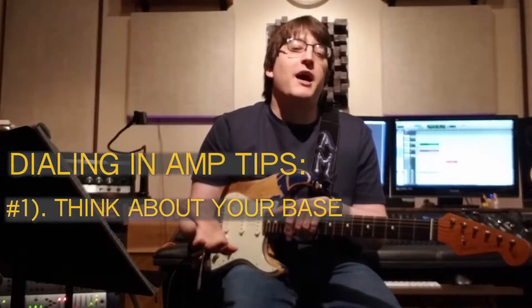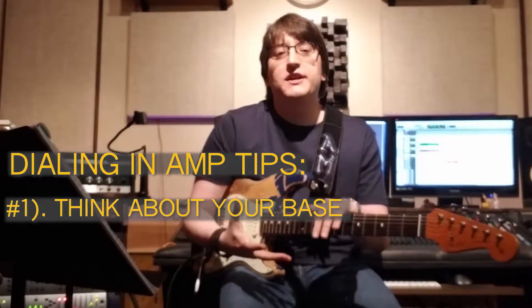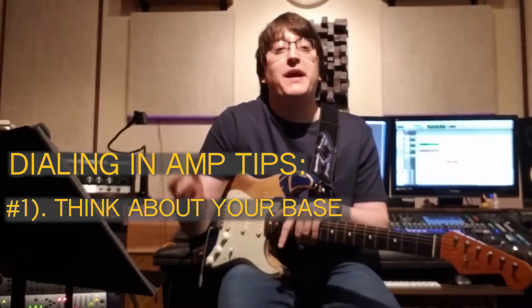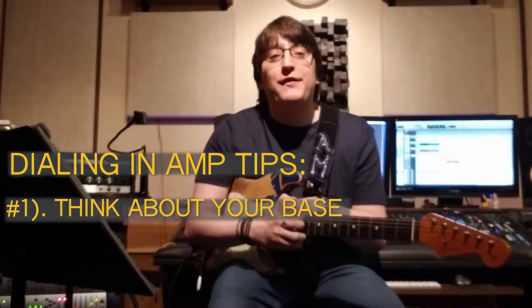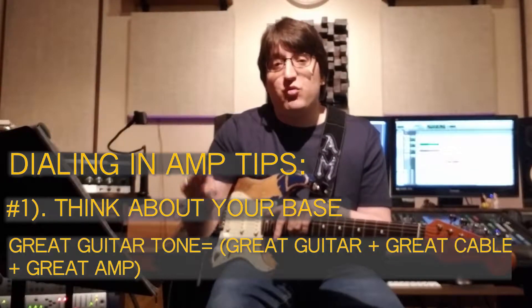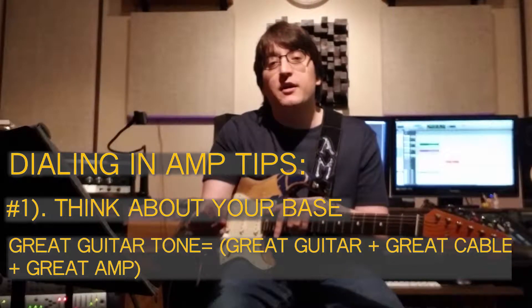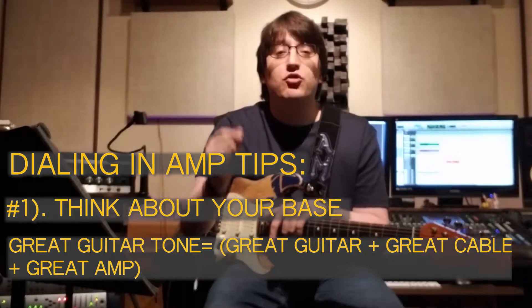We're going to be diving into some Texas Tone Tips today — I'm a Texan, that's the way we roll. The first thing to think about is your base formula: a great guitar plus a great instrument cable plus a great tube amplifier set correctly will equal great guitar tone.